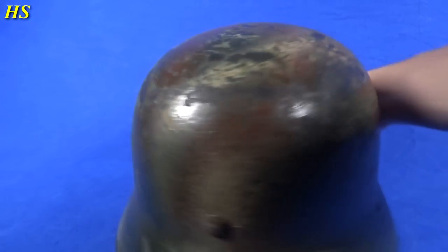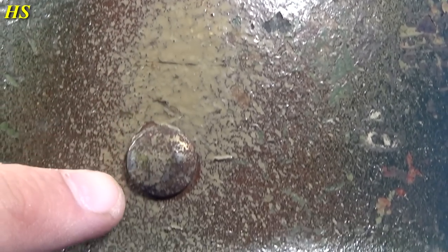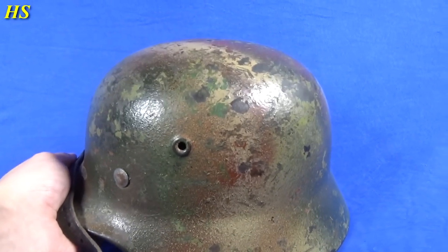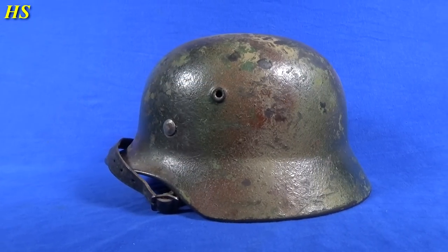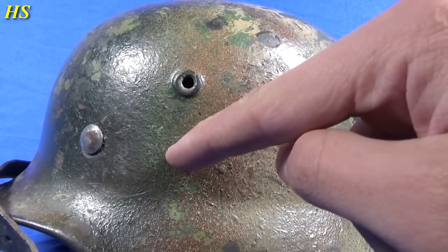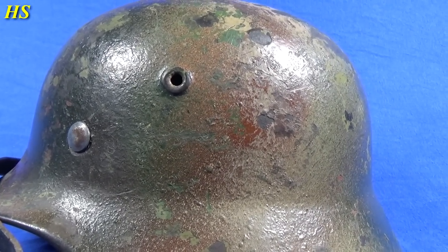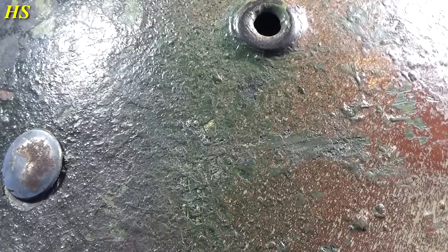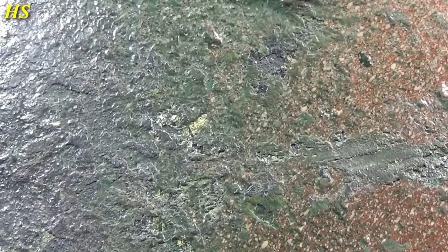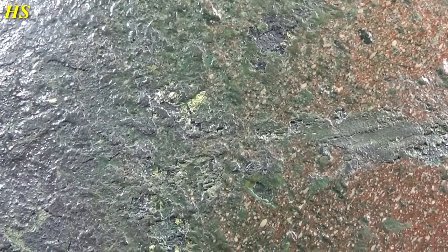Right there you can see it was definitely spray painted. Now let's take a look at this side — just look at the condition. The original rivets. And right here is actually a Kriegsmarine decal underneath the camouflage. It's pretty hard to see on camera, but right there is a golden eagle — you can see a little bit of the gold color right there underneath the camouflage.